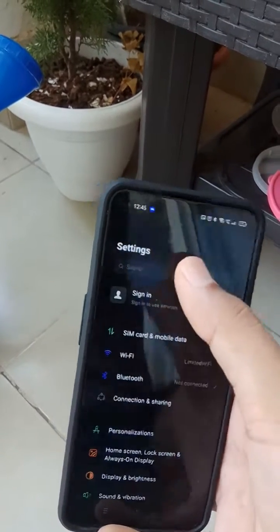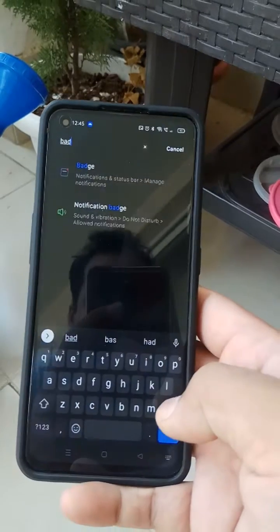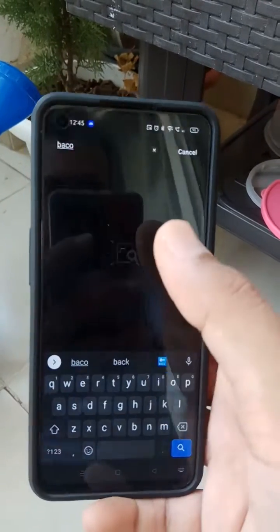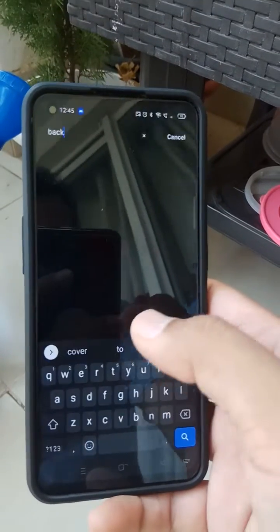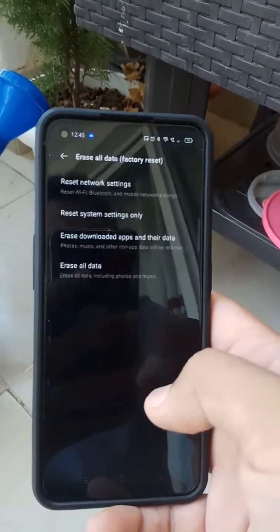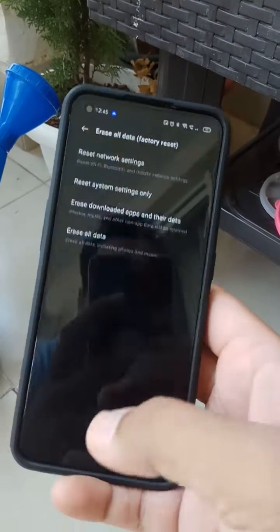What you have to do is go to Settings, then go to Backup and Reset. You don't need to reset the whole phone — you just need to reset the system settings. Go to 'Erase All Data / Factory Reset' and select 'Reset System Settings Only'.